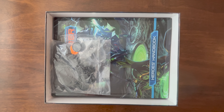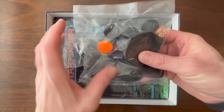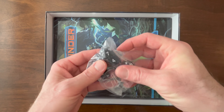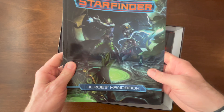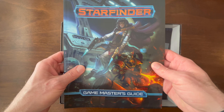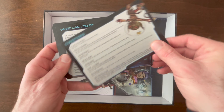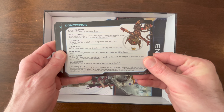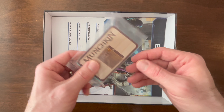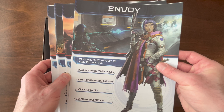Let's see what's inside the Starfinder Beginner Box. First, you've got some stands for your pawns that we'll see in a moment. Some nice dice — I like that jet black. The Hero's Handbook. The Game Master's Guide. Some really handy cards to let you know what you can do on your turn, as well as the common conditions in the game. Very nice — a really great teaching tool. A little promo for Munchkin Pathfinder, which is pretty fun. Several character sheets for the pre-made characters.